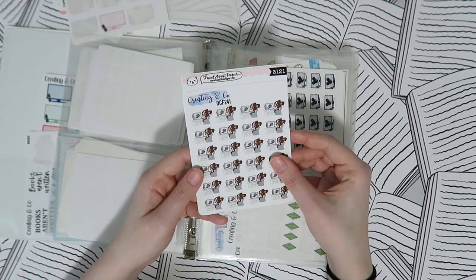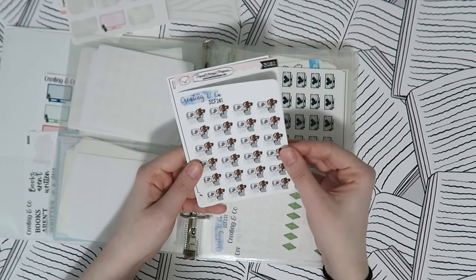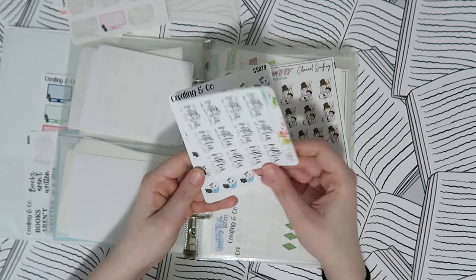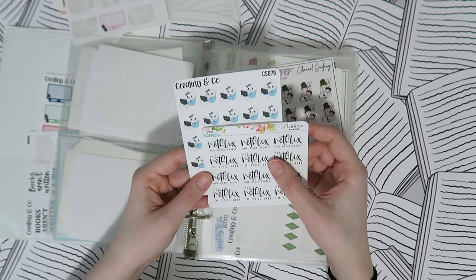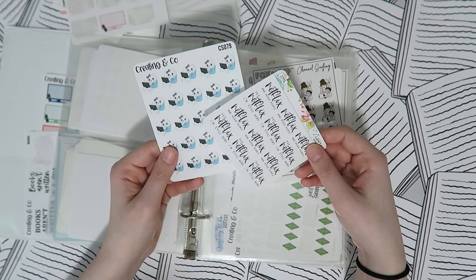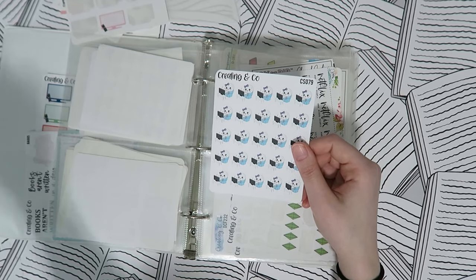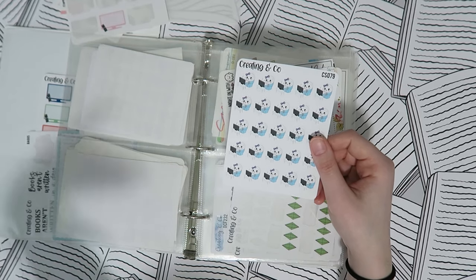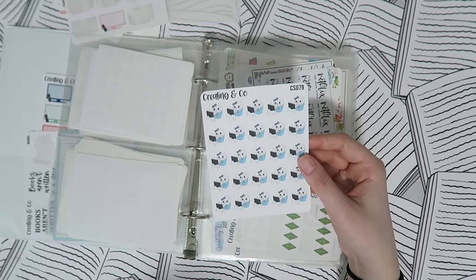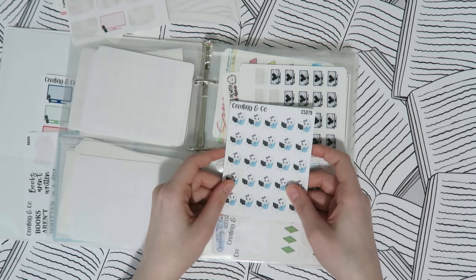I also have characters that are watching TV because I like to have options — my shop, Sweet Ava's Paper, Fox and Pip, More Avenue, and one that says 'Yes Netflix, I'm still here' because I say that probably every day. A lot of times I'll just put something on Netflix as ambient noise while I'm working.